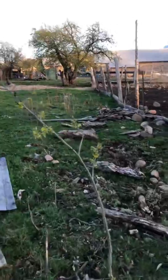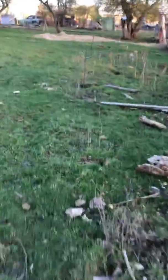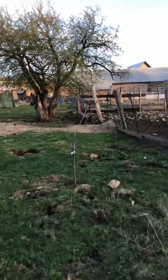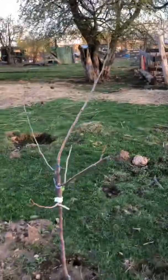A little apple tree coming up — didn't even plant that there, it's just coming right up. There's another one of the pear trees, just starting to come back after a long winter.